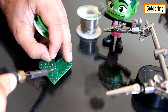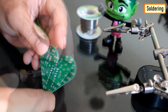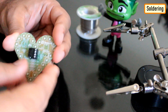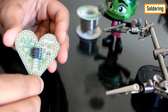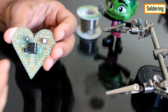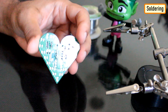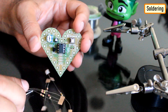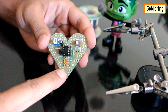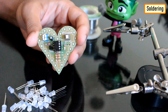Soldering the components to the board was pretty straightforward and relatively trouble-free. I just had to pay a bit of attention to the direction of the components when soldering them to the board. I started the project by soldering the IC base to the board, followed by the capacitor, transistor, port, and the push button switch. Next, I soldered all the resistors to the board, and after that, I soldered all the LEDs to the board.